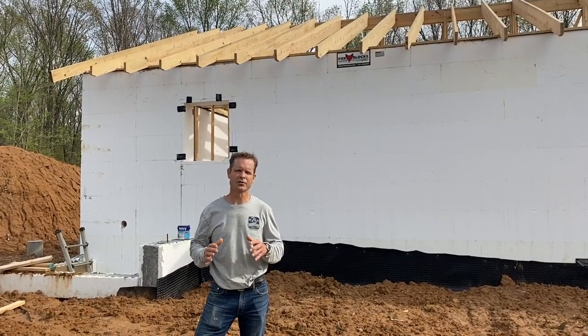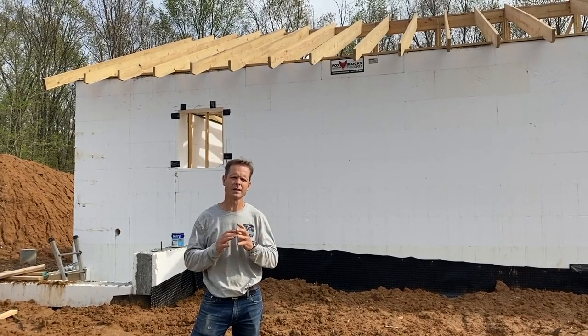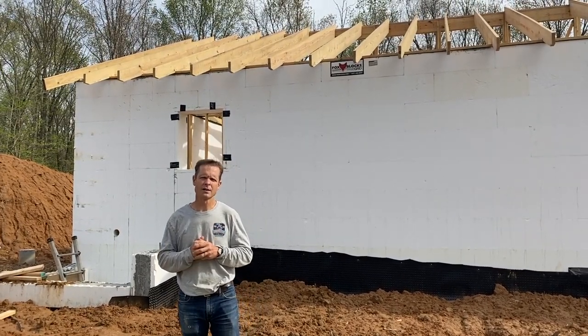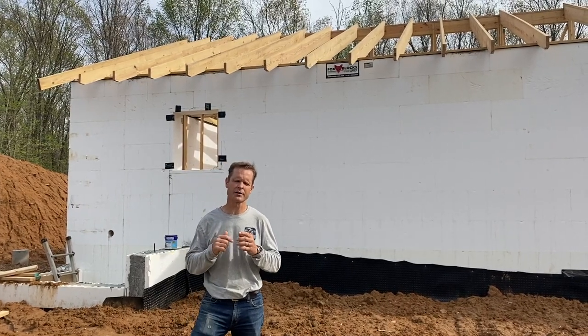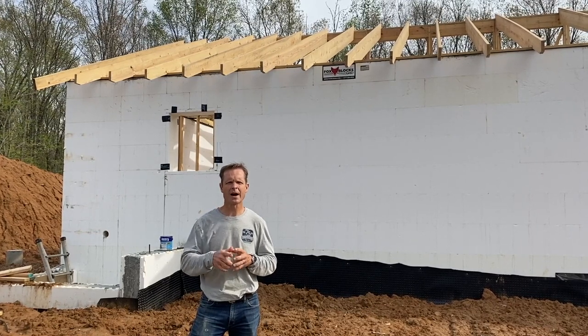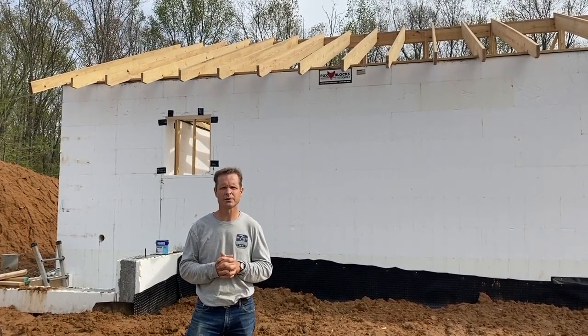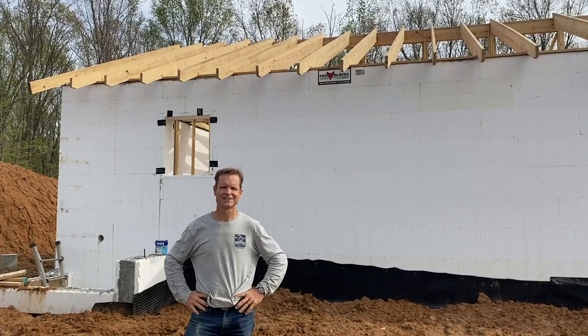We're getting close. The next goal is to get a roof on. The rain is significantly impacting us — about 50 to 60% of the days this month have been rain, so it slows us down quite a bit. If you've subscribed, thank you so much — we love your comments. If you haven't, please subscribe and join us on our journey. We'll see you next week.